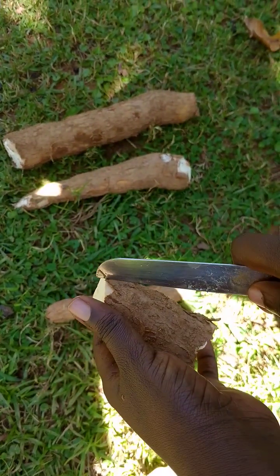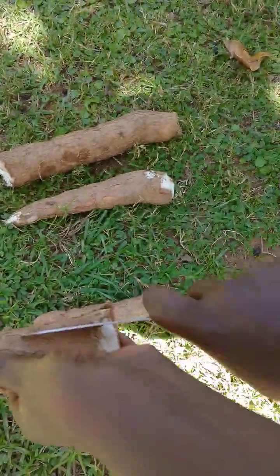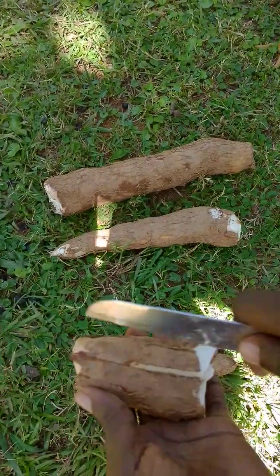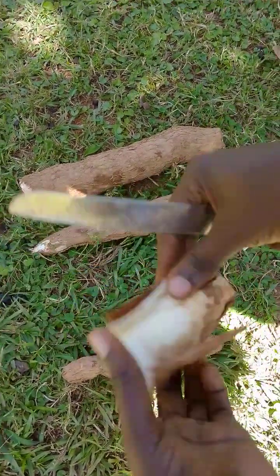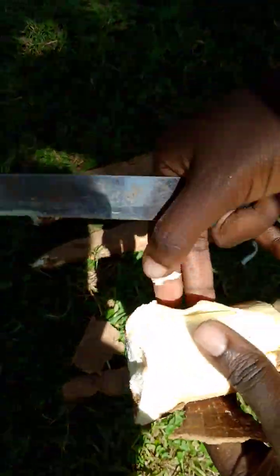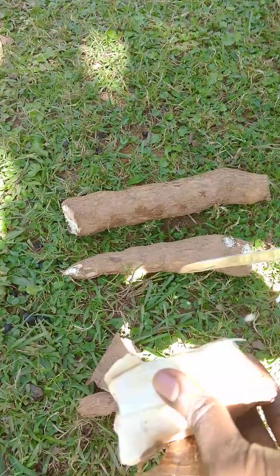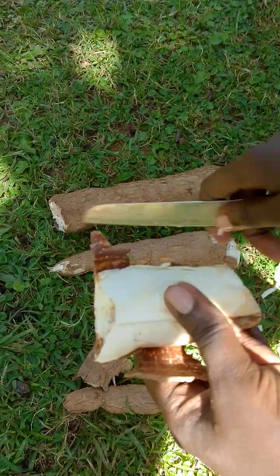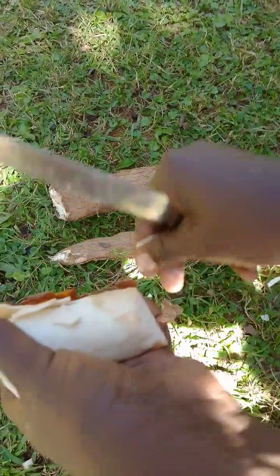So this is how I'll be peeling the cassava. This is how cassava is peeled. You remove the cover like this — this cover over here — and then you're peeling the cassava over here. This is how to peel a cassava.